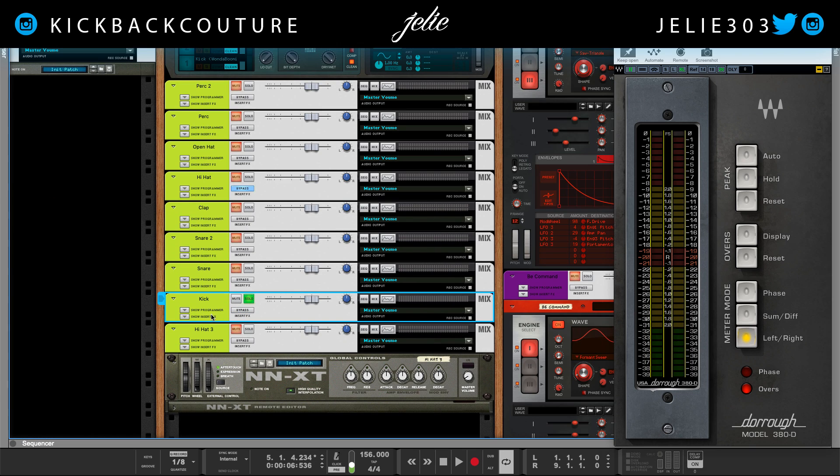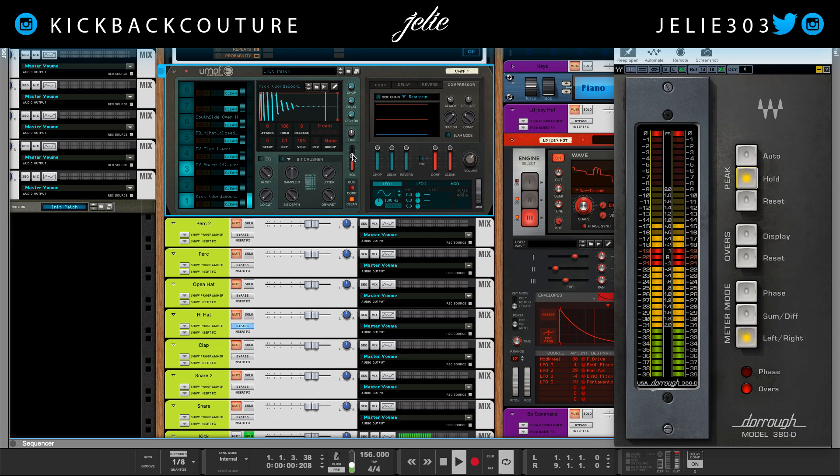I mix everything relative to my kick, so let's start by soloing that. What I like about this meter is the hold button — I get to see what I'm hitting. I'm definitely going to turn this down, getting as close to the signal as possible. A good place to get the kick hitting is about negative seven, because once I add my other sounds I'll get closer to that upper mark.